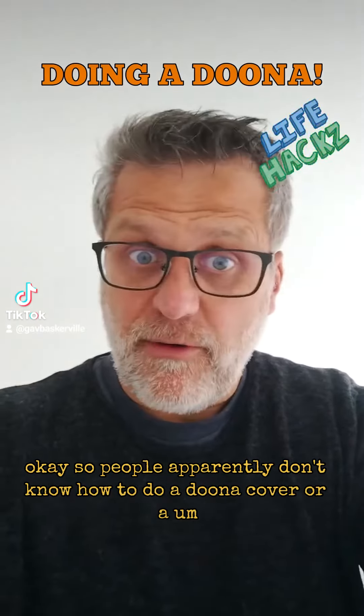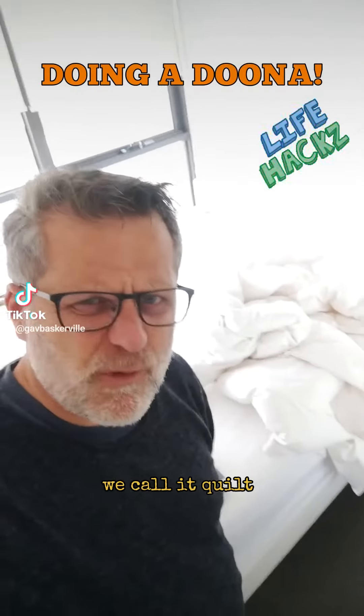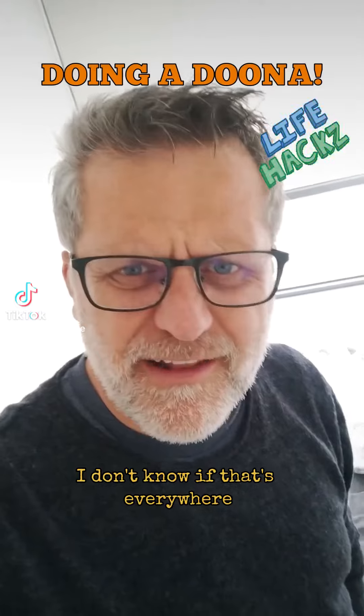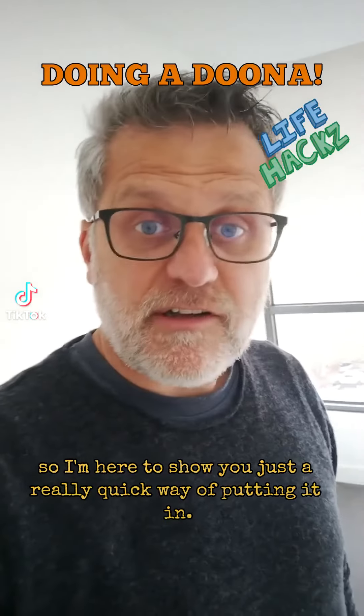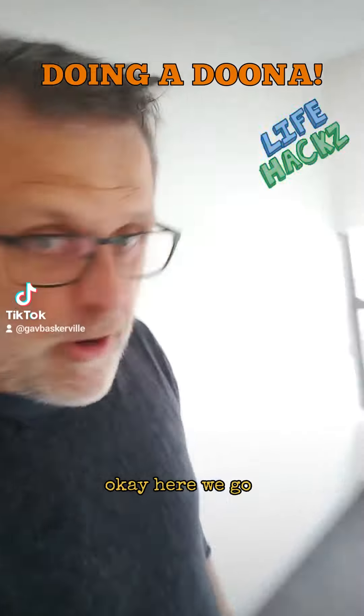So people apparently don't know how to do a doona cover — or a quilt, as some call it. We call it a doona in Australia; I don't know if that's everywhere. They might also call it an eiderdown. I'm here to show you a really quick, really simple way of putting it in.